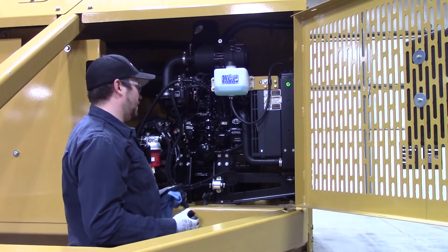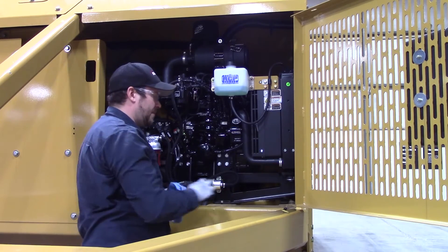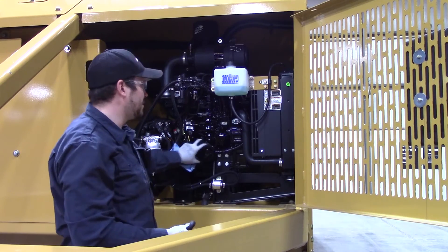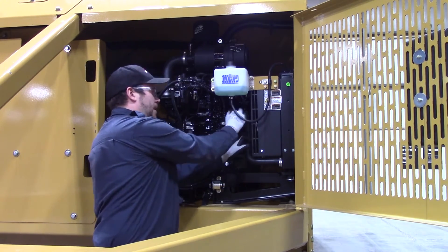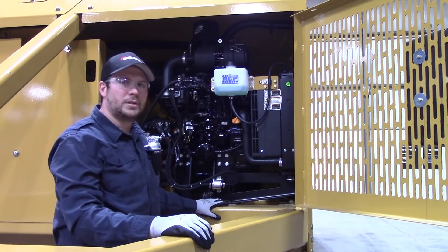Fill your engine oil back up. Close everything and make sure all your caps, your dipstick, and everything is back in there once you've filled it back up. Then you're going to run the machine a little bit, which is going to fill your oil filter up, and you're just going to let the engine cool back down. Double check your engine oil level and add oil as needed, and that's all there is to it.